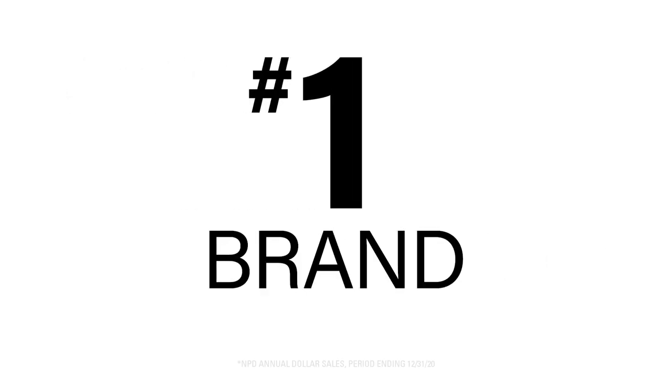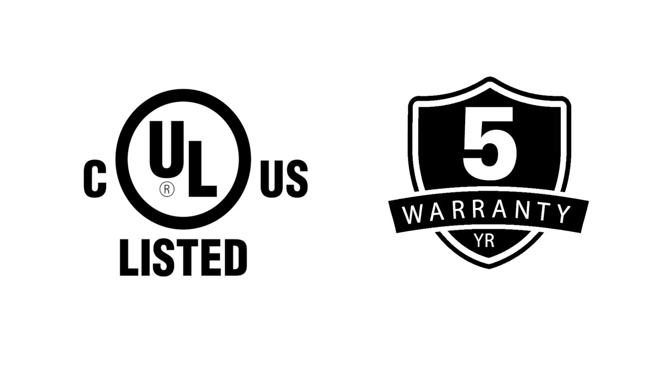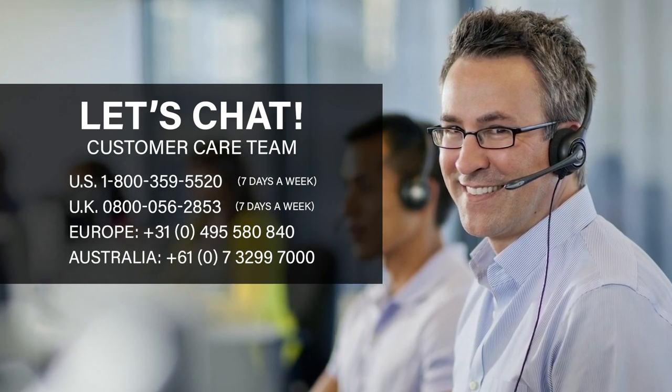Sanus is the number one selling TV mount brand in the U.S. All Sanus wall mounts are rigorously safety tested and UL certified. This mount features a five-year warranty, and we back it up with our expert customer care team available seven days a week. If you have any questions, give us a call.